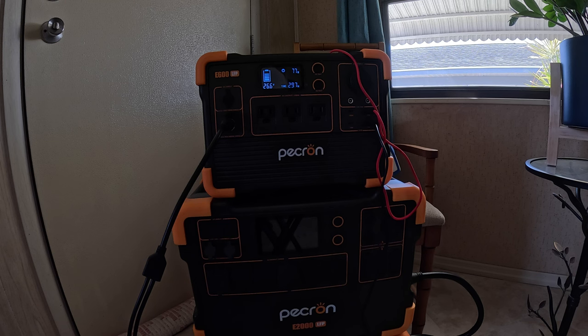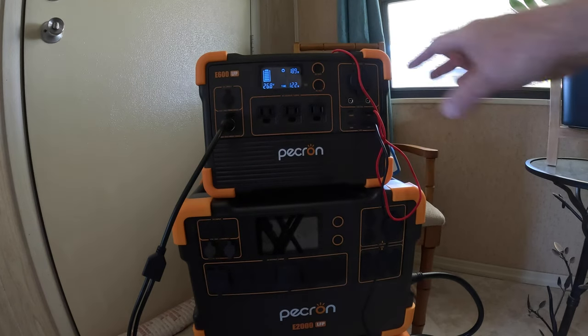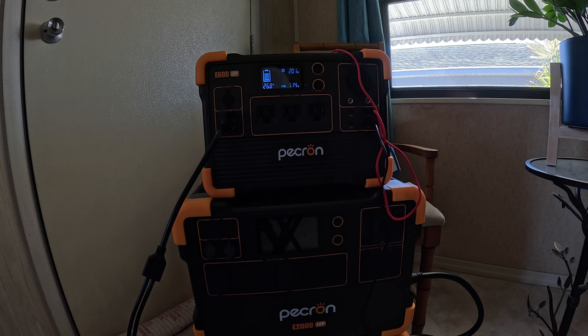Slowly but surely, protecting the battery by pulling the wattage in at this rate. Remember, on the E600 LFP there is a 300-watt limit and I have two 200-watt panels that can theoretically pull 400 watts. Ideal conditions are 65 to 75 degrees in full sun, and today here on the Space Coast it's 90 and feels like a hundred. So at this point in time those two panels are pulling 238 watts.